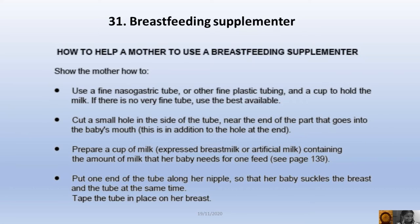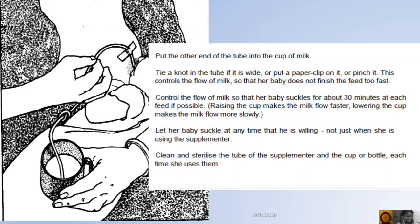Prepare a cup of expressed breast milk containing the amount of milk that the baby needs for one feed. Put one end of the tube along her nipple so that the baby suckles the breast and the tube at the same time. Tape the tube in place on her chest. Put the other end of the tube into the cup of milk.